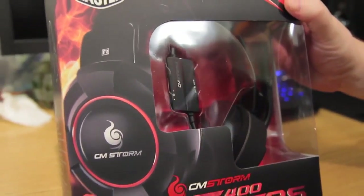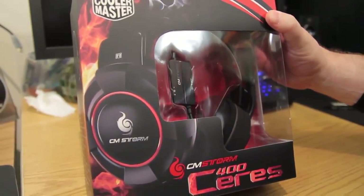Hey, what's up technoids and tech fans? Elric Ferris here once again on the Tech of Tomorrow YouTube channel, bringing you a great new product unboxing and first look. Today we have the Cooler Master CM Storm Series 400 headphones. These are totally geared for the gamer — they're supposed to be soft, very comfortable, and they have a microphone. They're about $40, though I've seen them anywhere from $40 to $60 depending on where you buy them. Let's jump in and see what these headphones have to offer.